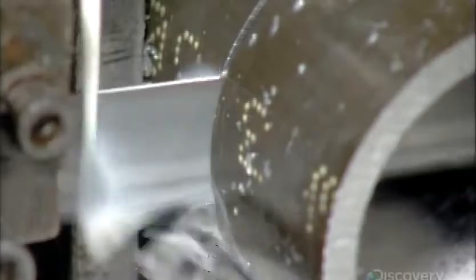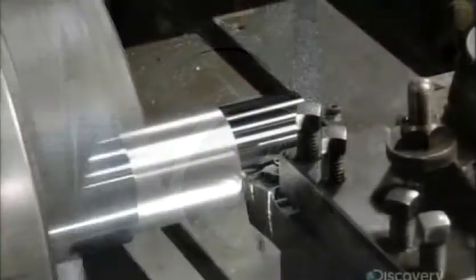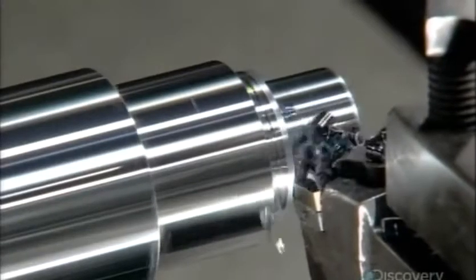Production begins with the cylinder barrel. A bandsaw cuts steel tubing to the correct length. Then computerized tools carve a solid cylinder to transform it into the piston rod. It's this rod that will be moved by hydraulic pressure to transfer force to a machine like the forklift.